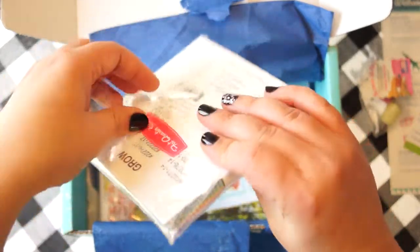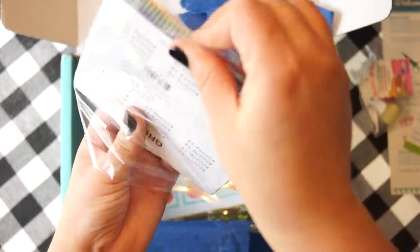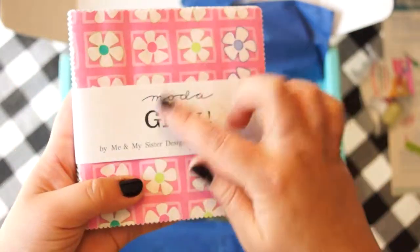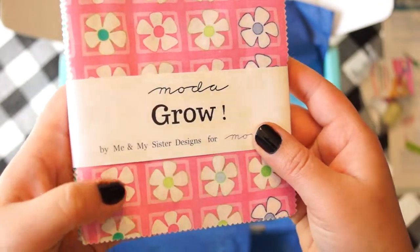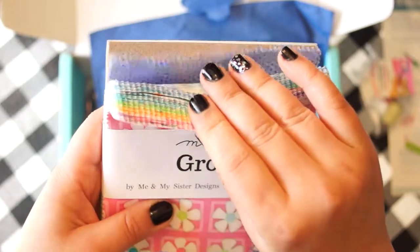A charm pack. The name of the collection is "Grown by Me" by My Sister's Designs. Really cute.